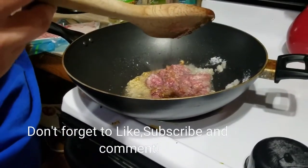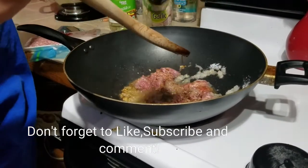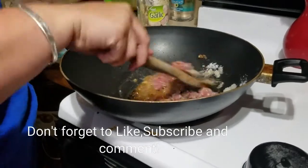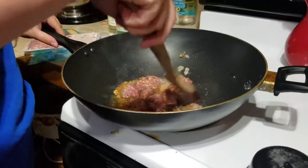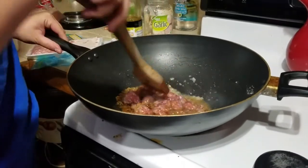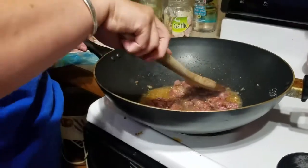Now I'm going to add my soy sauce to the mix. I've made this so often that I kind of just eyeball it, but it's going to be to your taste. As soon as the meat is cooked up, I'll show you what I add next.